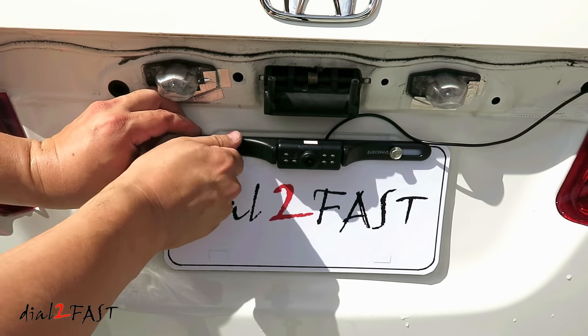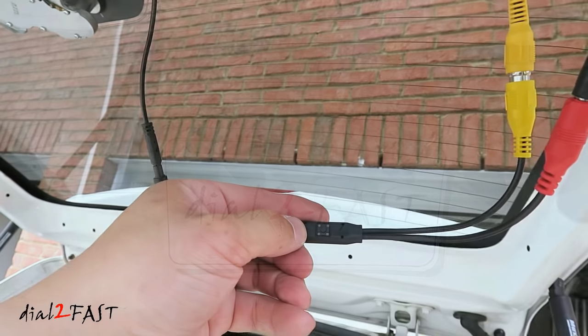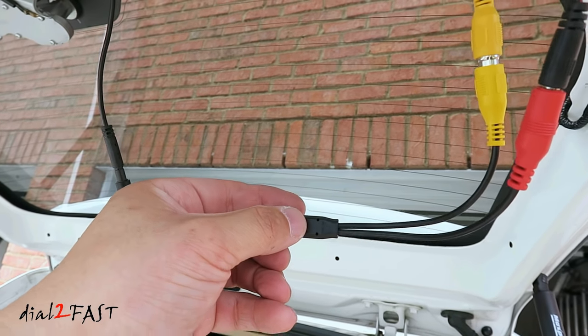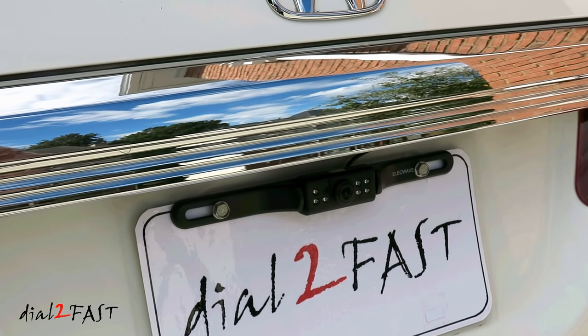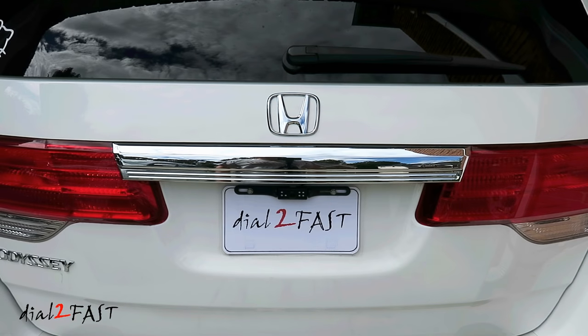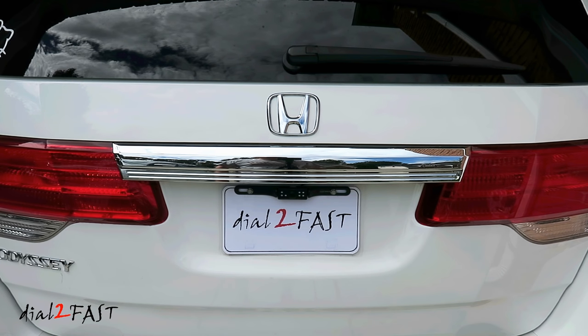Installing the rear camera is very simple — all you need to do is screw it into the top of the license plate. The camera also has the option to turn the grid line on and off with a push of a button. If you're interested in installing a backup camera system in your vehicle, I hope you found this video helpful. I will include links for both the monitor and the backup camera in the description below. Let me know if you have any questions or comments, and remember to click thumbs up and subscribe to my channel. Thank you.